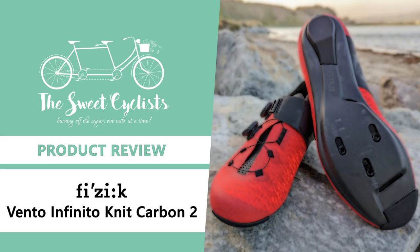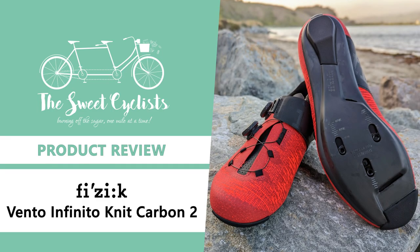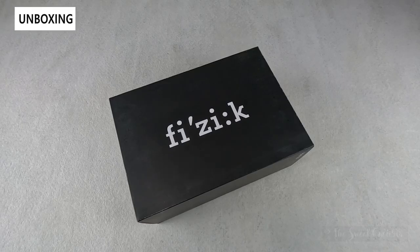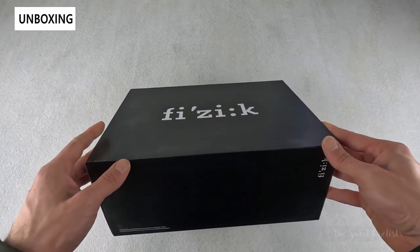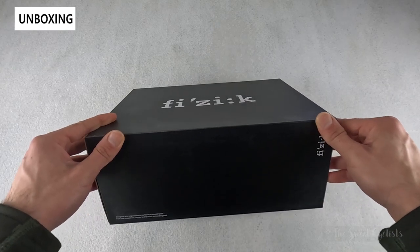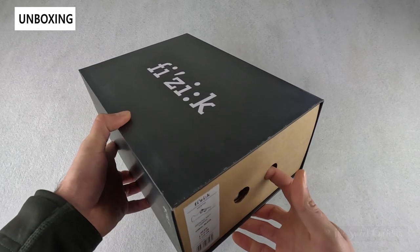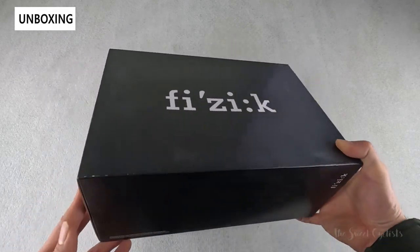Thanks for tuning in today. We're going to be reviewing the Fizik Infinito Knit Carbon 2 cycling shoes. If you're looking for lightweight and breathable cycling shoes, it's hard to beat a knit cycling shoe. In this review we're going to be looking at the latest version of the Fizik Vento Infinito Knit Carbon 2 shoes, which combine a knitted upper with the high performance features of the Infinito cycling shoes.